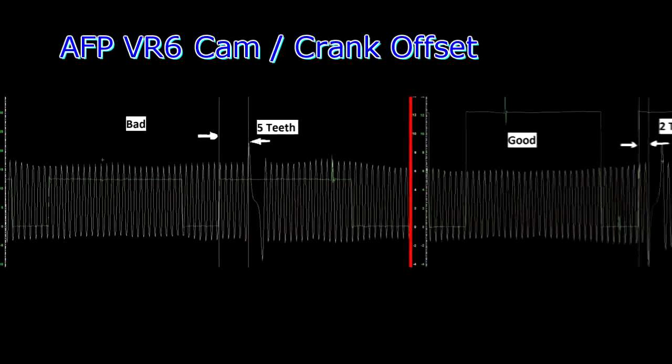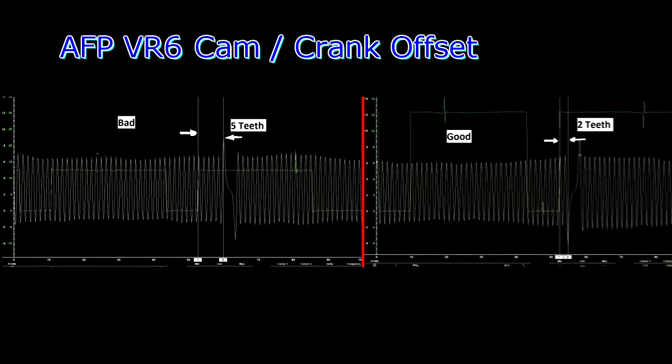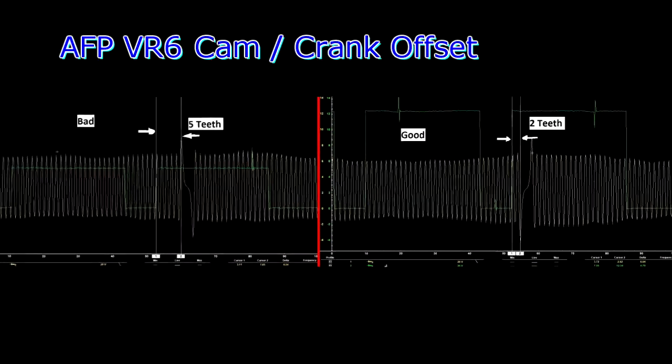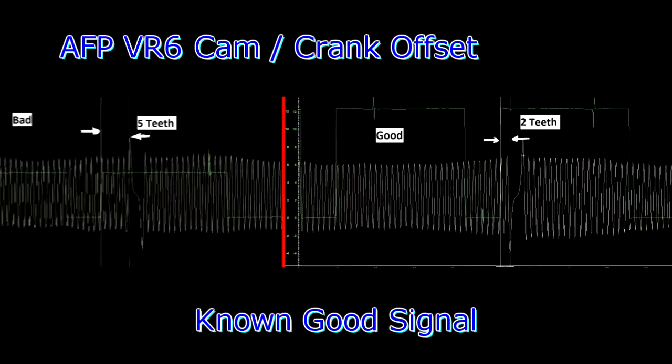On this one you can see the cam is offset by 2 teeth, and that's a known good one. The computer has no issues with that offset. The other waveform caused a G40 camshaft position sensor fault code.